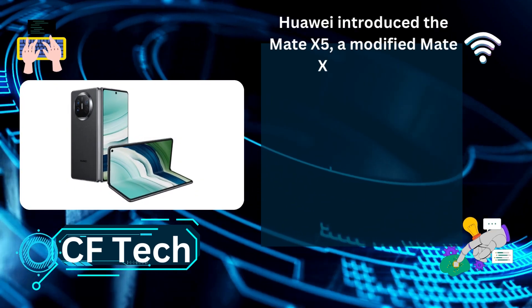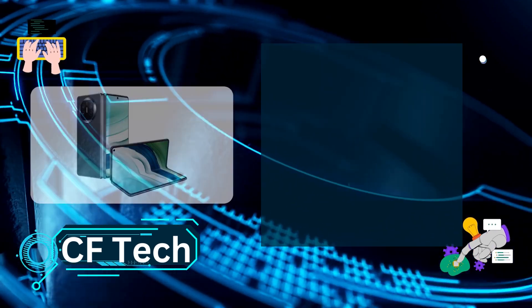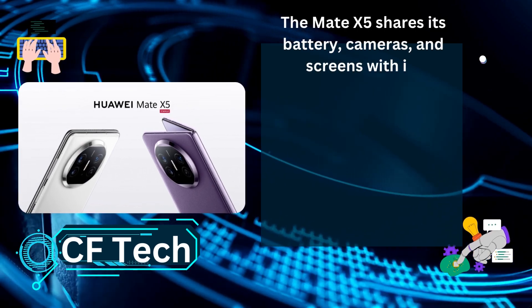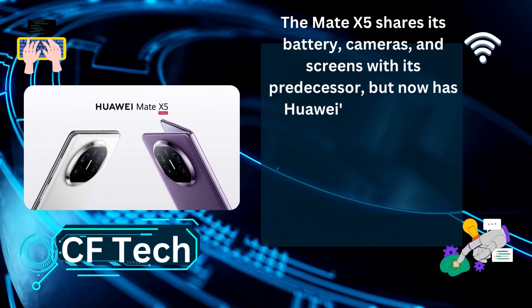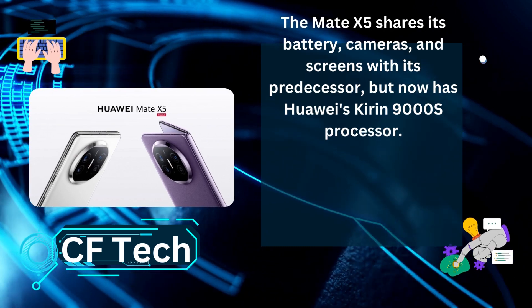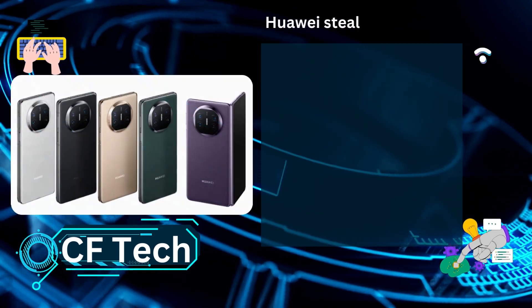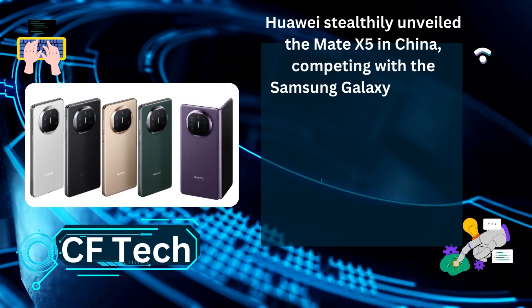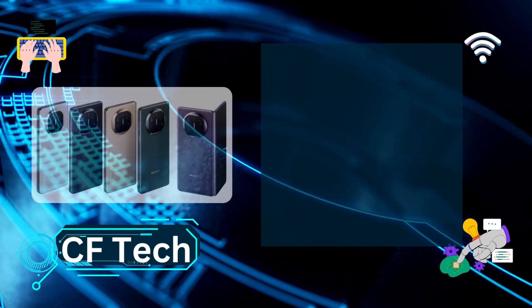Huawei introduced the Mate X5, a modified Mate X3, in China. The Mate X5 shares its battery, cameras, and screens with its predecessor, but now has Huawei's Kirin 9000S processor. Huawei stealthily unveiled the Mate X5 in China, competing with the Samsung Galaxy Z Fold 5.